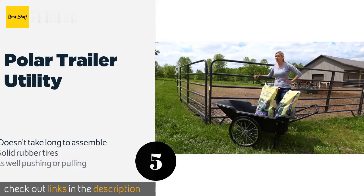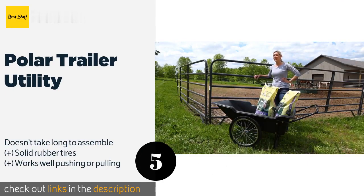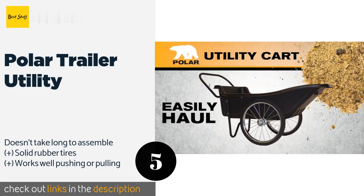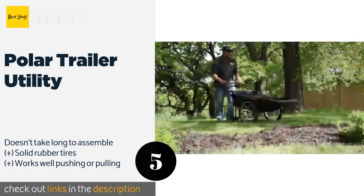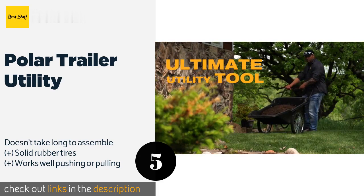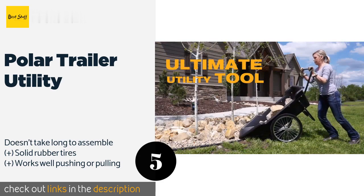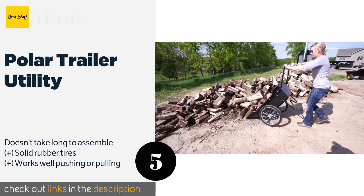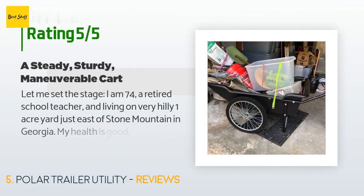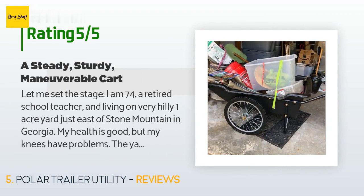The next one is the Polar Trailer Utility. The extra-large Polar Trailer Utility has an impressive 10 cubic feet of bin space, so hopefully you won't have to make as many trips to get the job done. Its 20-inch spoked wheels can handle ruts and dips in the ground without getting stuck. The price is approximately $185. There are 161 reviews with an average rating of 4.7 stars.